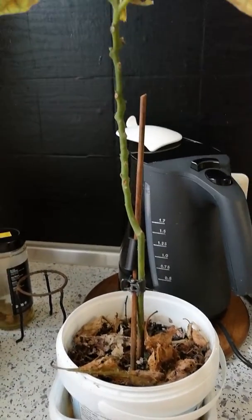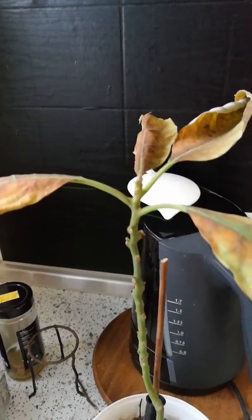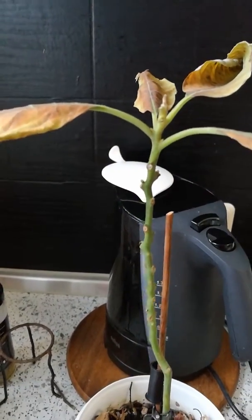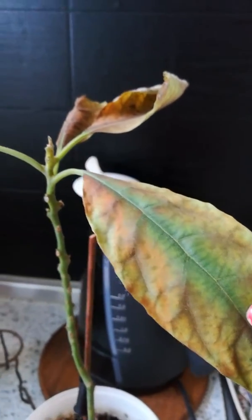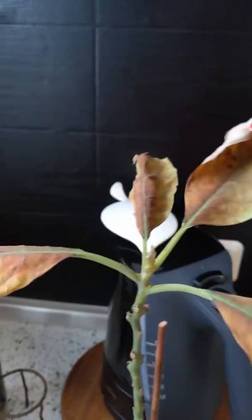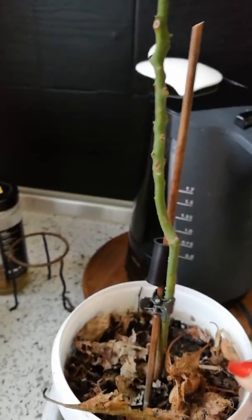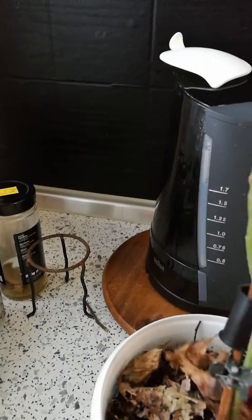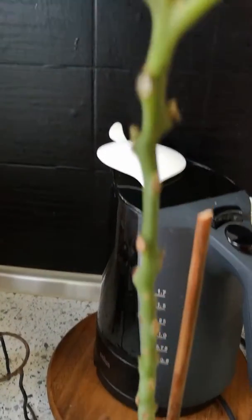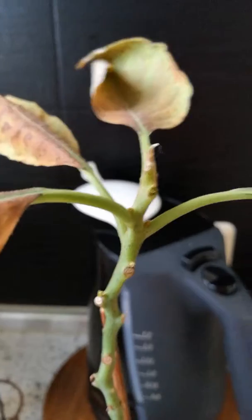Hello guys, this is my avocado. It looks like it's dying. I don't know why — I hope I can do something for this. See, it looks like it's dying.